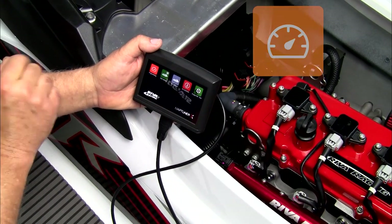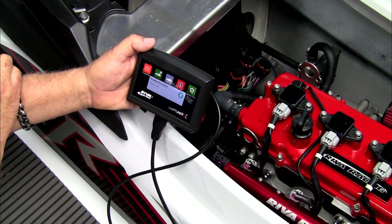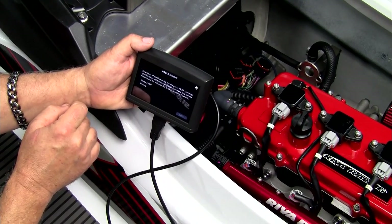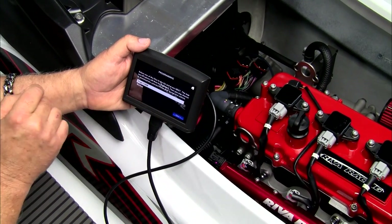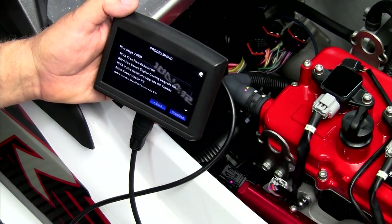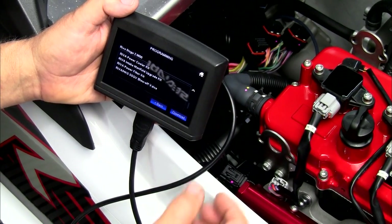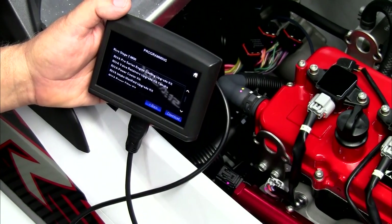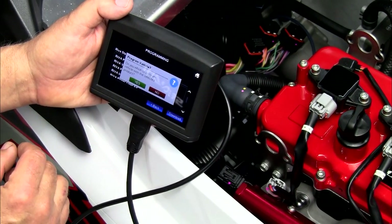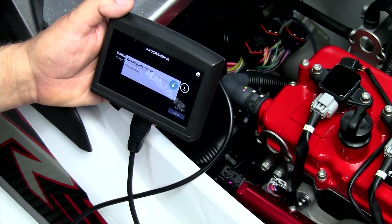Press the programming button to begin the programming of your ECU. Select the tune that you want to install. Press Next and see the list of parts required for the tune you have selected. If this matches the list of parts installed on your ski, press the download button to begin installing this tune on your ECU. Press Yes and the process will begin.